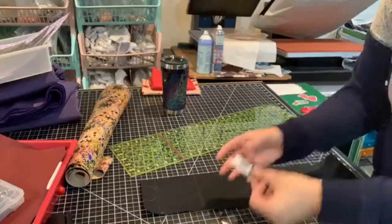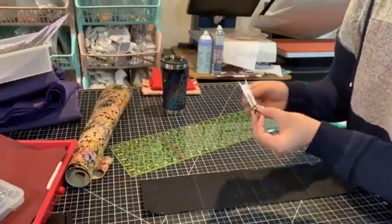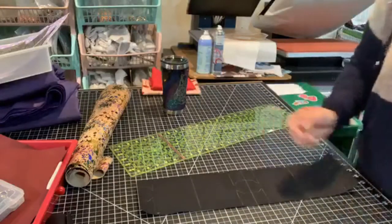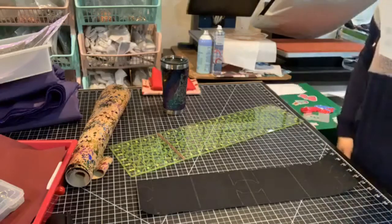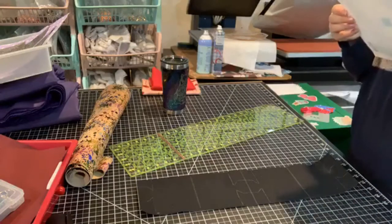I'm going to hold on to my pattern pieces and save them for later. I always like to clip them together and clip them to the instructions. I don't have much quick-dry fabric glue.